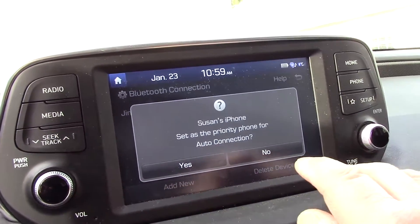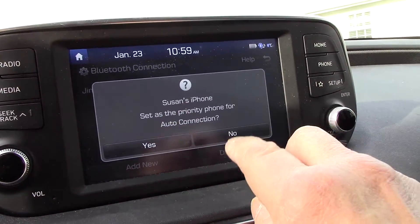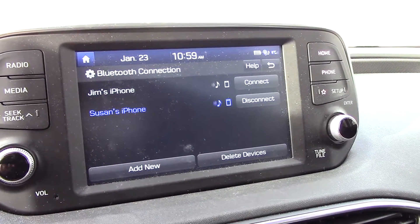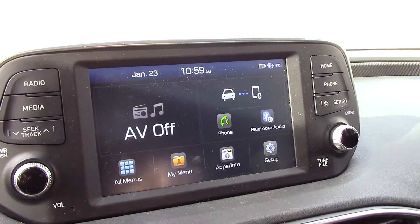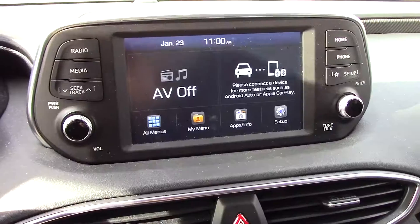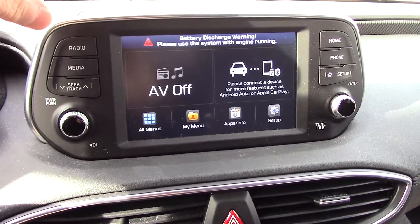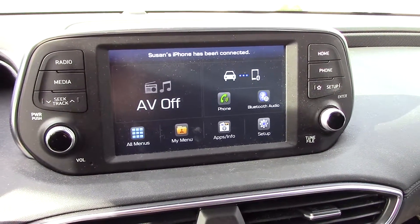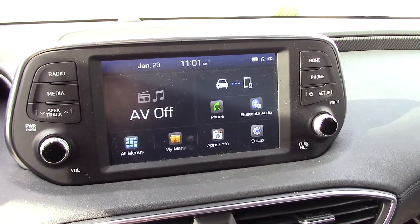Now we want to make this phone the priority phone. In other words, every time both phones are in the vehicle, only this one will automatically connect. So we're going to do that, and that's it. We'll go back to our main menu and grab our phone to make sure it's connected properly. Now both phones are connected — the first one to connect will be the primary phone. That's how you pair a cell phone to your vehicle. Thanks for watching, see you on the next one.